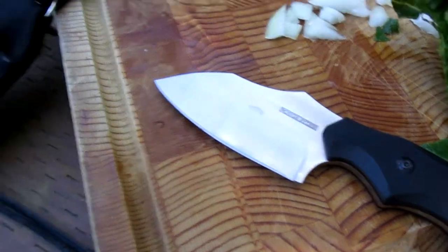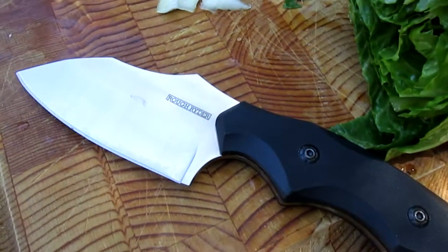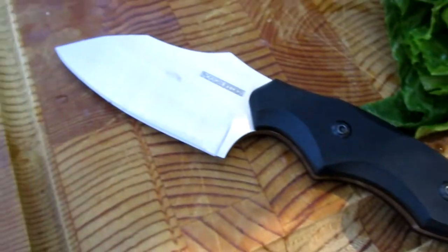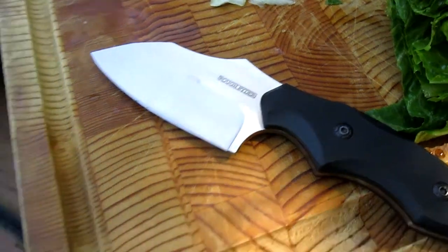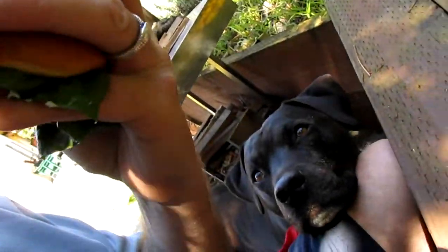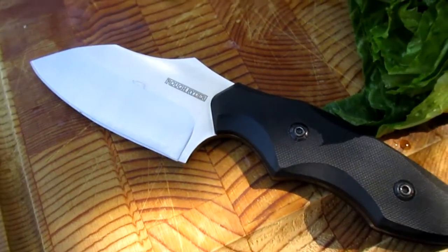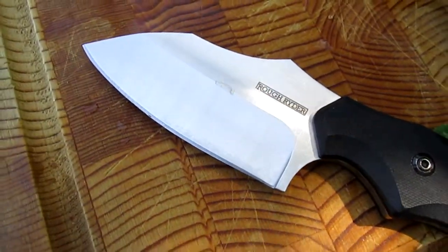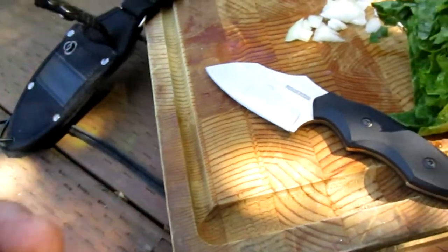So there you go guys. I like the sheath — the sheath is a winner. And the knife is a winner for sure, I like it a lot. It's got an awesome sheath on it, really good for the money, and the knife is fantastic. Really, really nice. Peanut likes it — maybe he just likes the sandwich! Alright, links below.